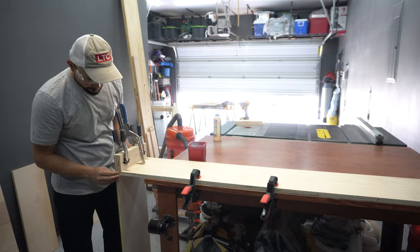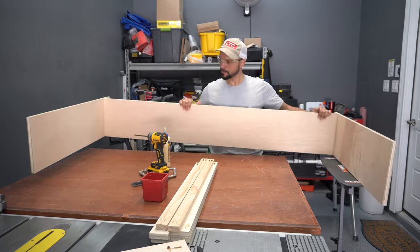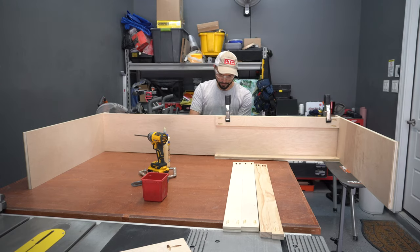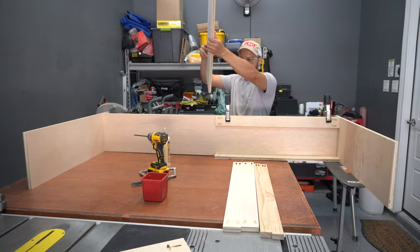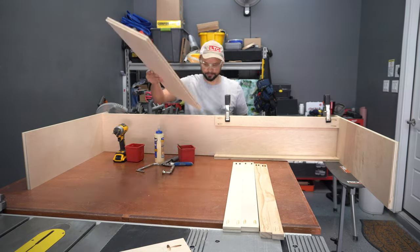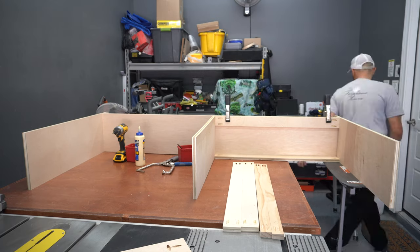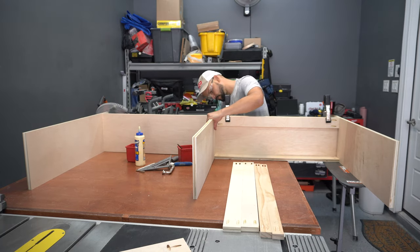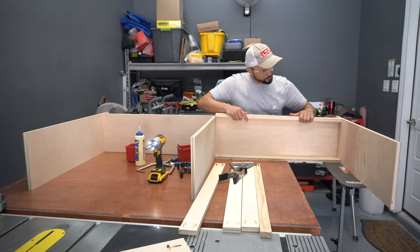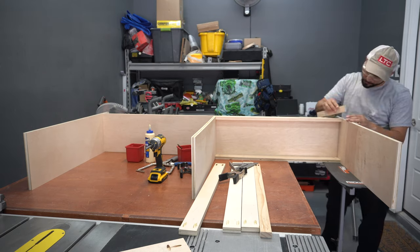Then I move on to the larger cabinet and repeat the same steps. The only difference is I'm adding the center divider by using the stretchers as spacers to align the panel. I mark a line on the bottom of the cabinet and add wood glue to the center divider. I drive some brad nails to temporarily hold the panel in place, check for square, then countersink some inch and a quarter construction screws from the bottom of the cabinet. Then I add my bottom stretchers with wood glue, pocket holes and countersunk construction screws from the bottom of the panel.